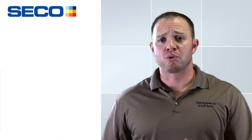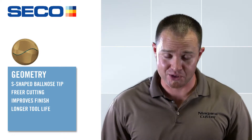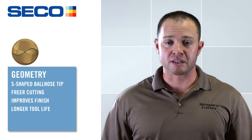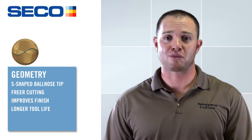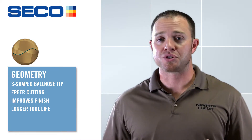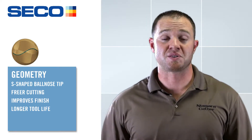On the geometry side, we've changed the ball nose geometry. We now have what's called the S-shaped tip geometry — it makes the tool a little freer cutting on the tip. Those of you doing a lot of 3D mold cavities know that when you're pushing the center of a ball through material, there's no surface footage and you get smearing. With this new tip geometry, we're actually able to get better surfaces, better surface finishes, and better tool life.